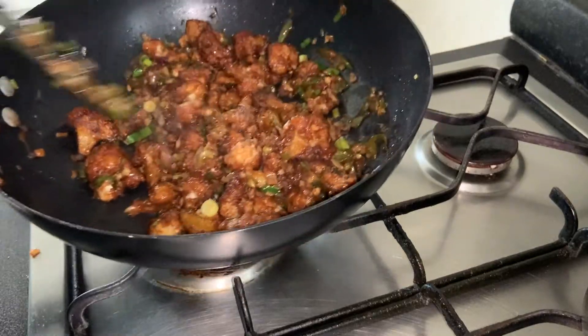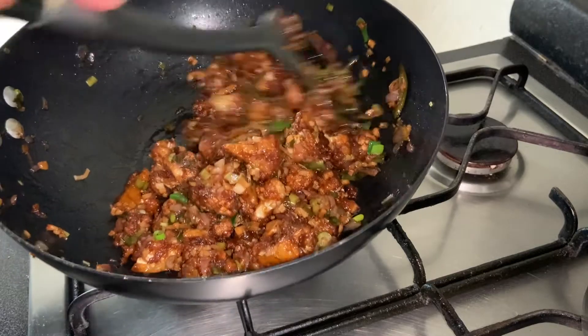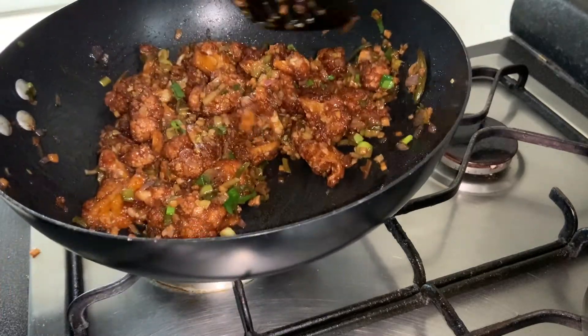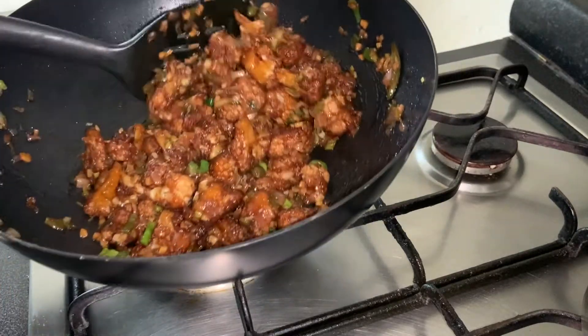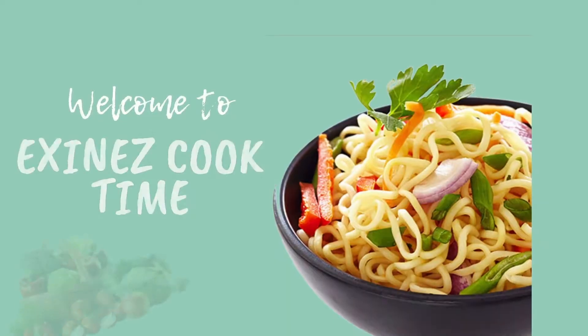Hey guys, welcome back! Today's recipe is Gobi Manchurian. If you'd like to know how to prepare this yummy dish, then keep watching the video till the end. So without wasting much time, let's get into the kitchen.